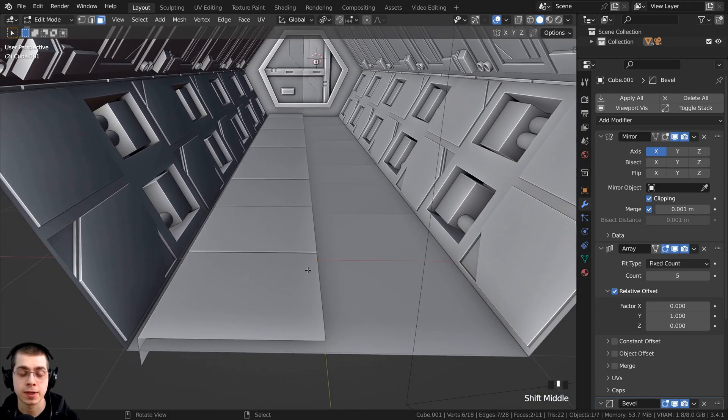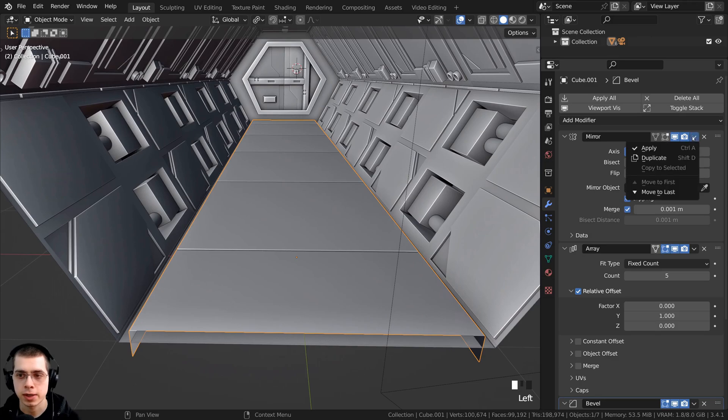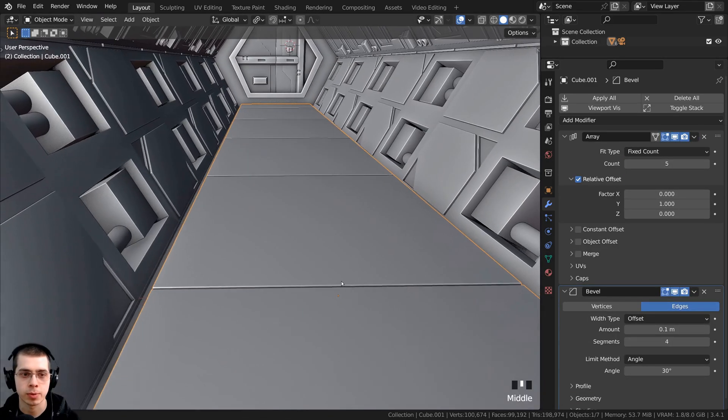We're going to start by texture painting the details on the floor. I actually want to apply the mirror modifier because I want the sci-fi details to be a bit different on each side. So right over here on the mirror modifier on the floor, I can just click here and apply that. So now it's actual geometry.